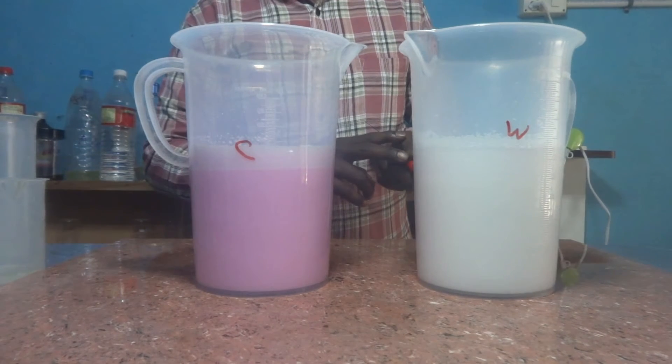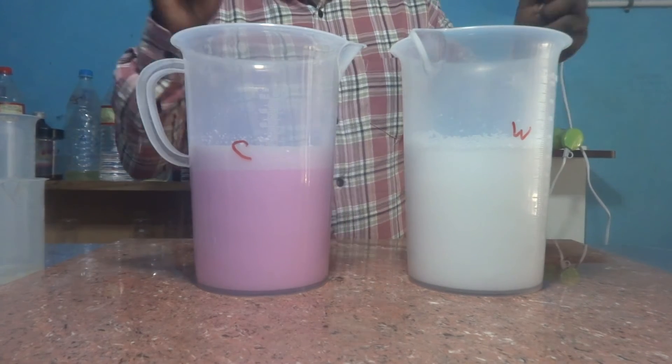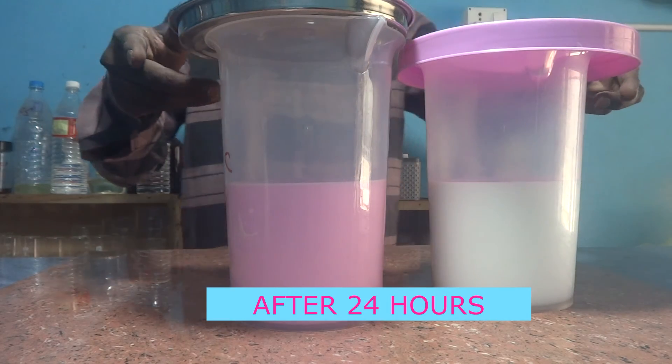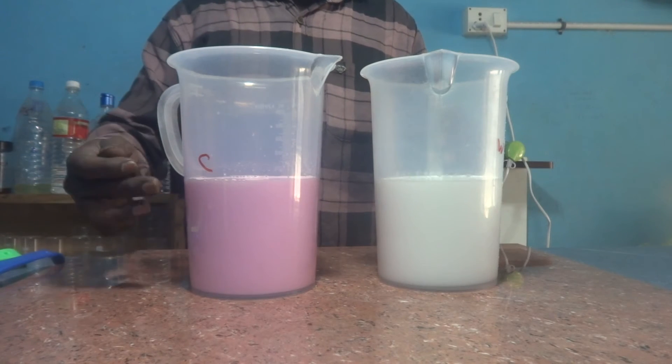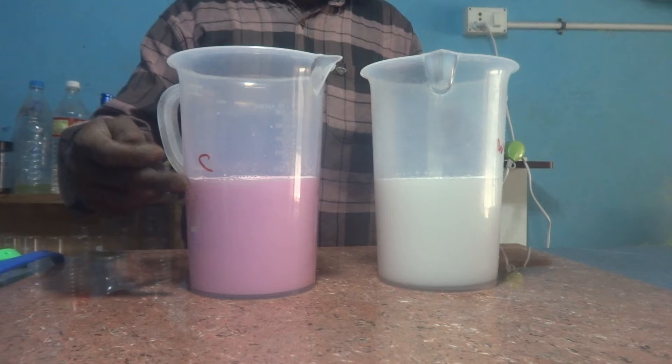Now both white phenyl solution and color phenyl solution are ready. We will allow them to settle for 24 hours. After 24 hours we will observe whether there is any layer separation. This is after 24 hours — this is the color phenyl — there is no layer separation.